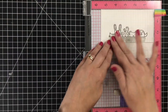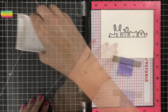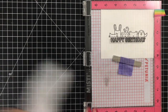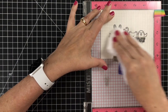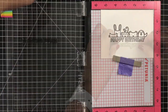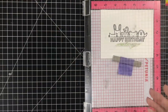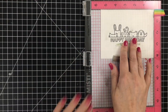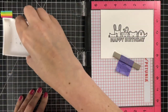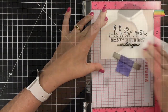I did the same process for the Happy Birthday sentiment. Another thing I love about the sentiments in this set is that they're outlined so you can color them. You can leave them plain, but the outline adds some potential fun for coloring or painting. The scripty sentiment is also adorable and was easy to line up, thanks to the Creative Corner and the MISTI.